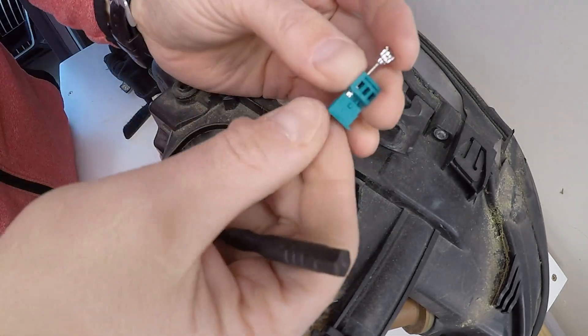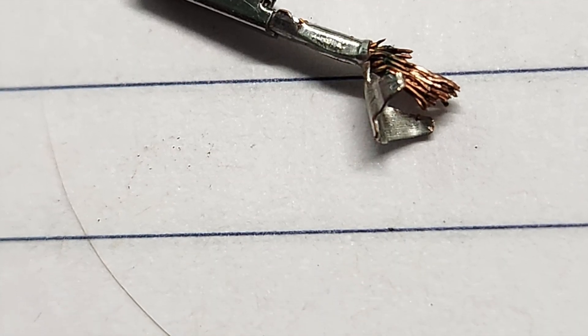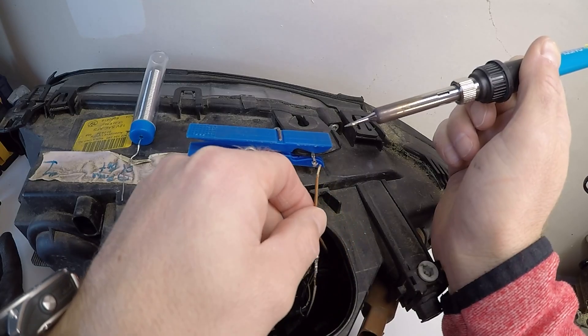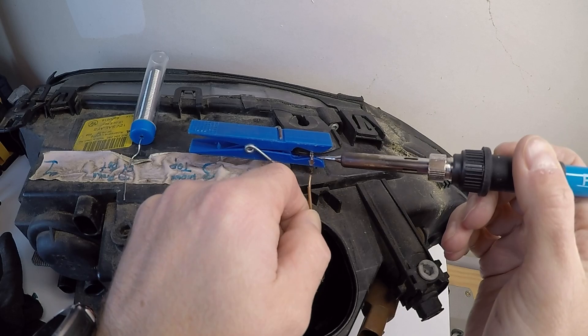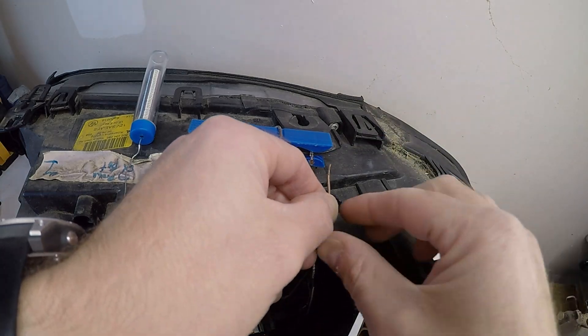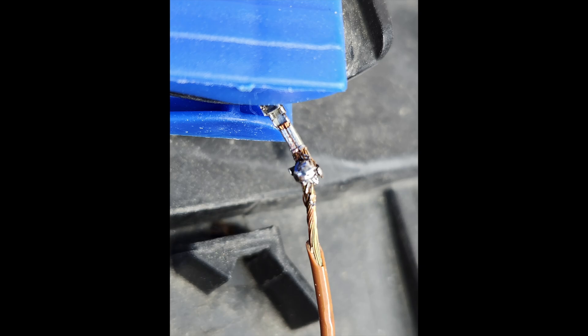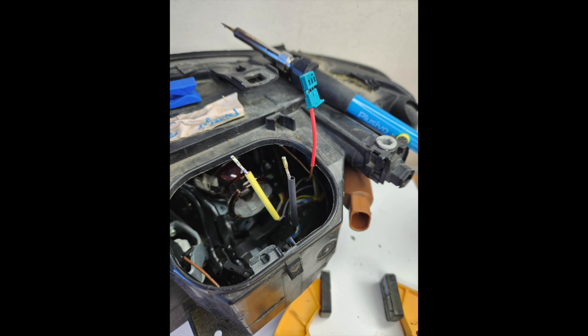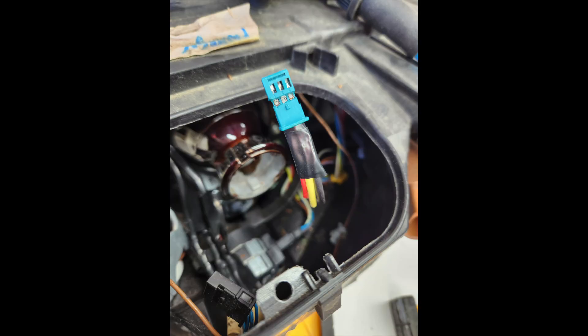Once you get all three terminals out — I had to push one out with an earring, you may need something small — one wire was completely severed. I went ahead and cleaned up both ends of the wire and soldered it back on and crimped it. If you have the option to replace that connection, that's probably the better move. My first attempt was pretty sloppy, but I cleaned it up and wrapped everything in jacketing.